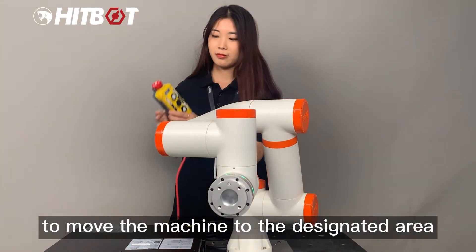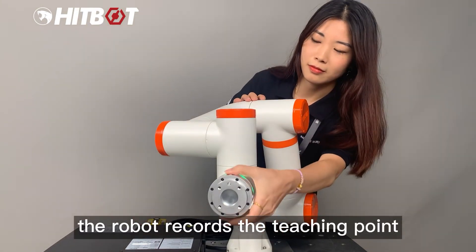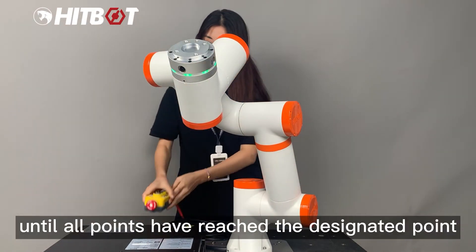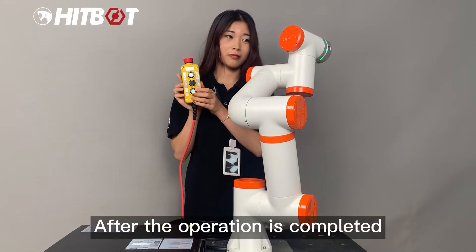To move the machine to the designated area, press the middle button. The robot records the teaching point. Repeat the above three steps until all points have reached the designated position. After the operation is completed,